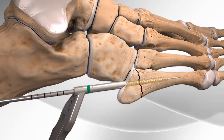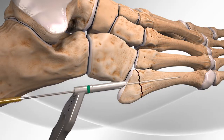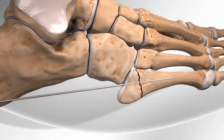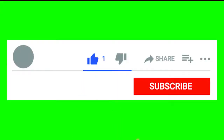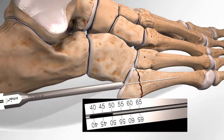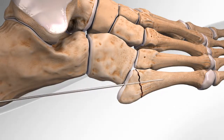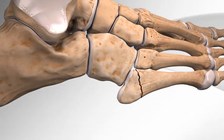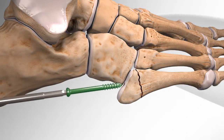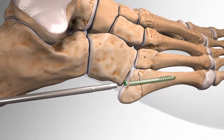The surgeon then taps to the desired length for placement of the surgical screw and measures the screw length. Lastly, the surgeon inserts the surgical screw through the base of the bone until it is fully inside the bone, holding the broken bones in place, completing the procedure.